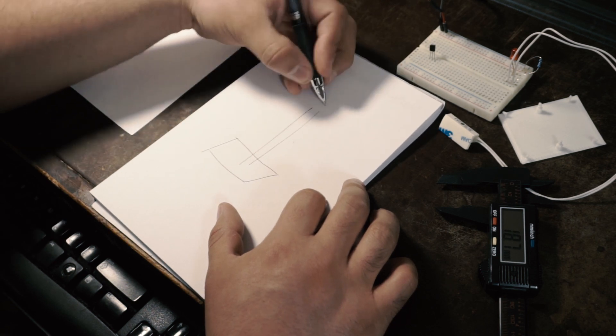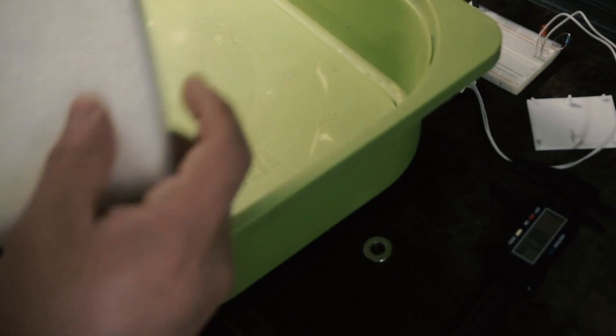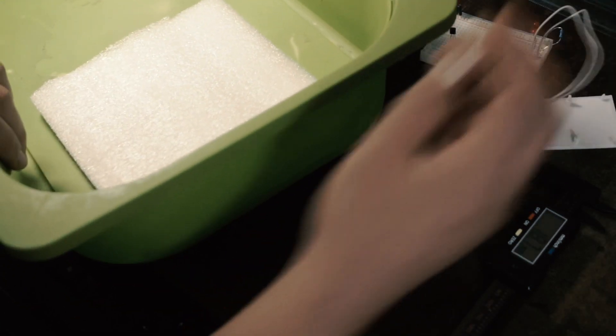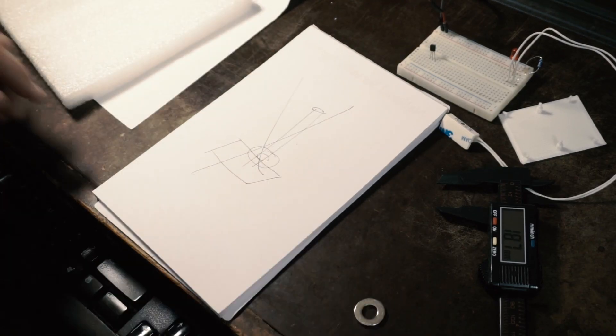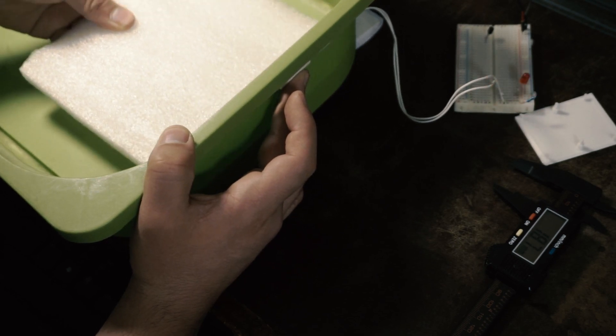My first plan was to put the magnet on a rail with the float glued around it. For the float, I found some square foam I had lying around, but because the float is bigger, it's much easier to just glue the magnet on top of it, and then the glue doesn't really have to bear any load.